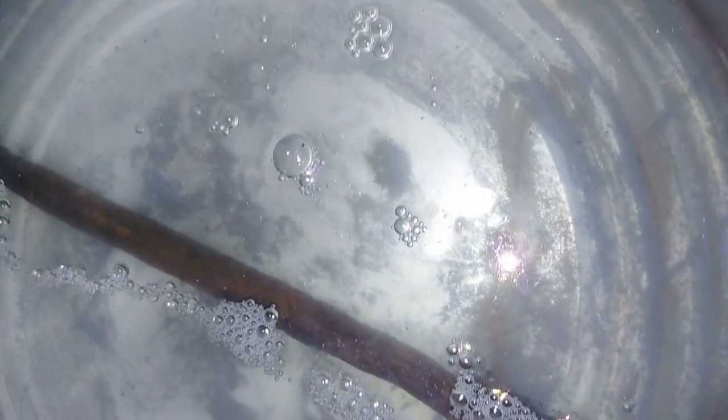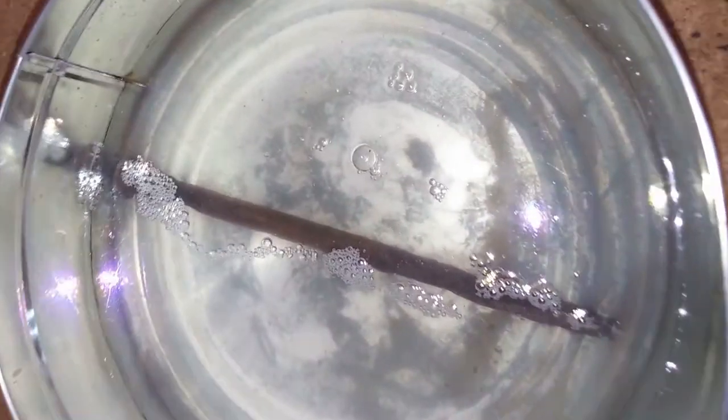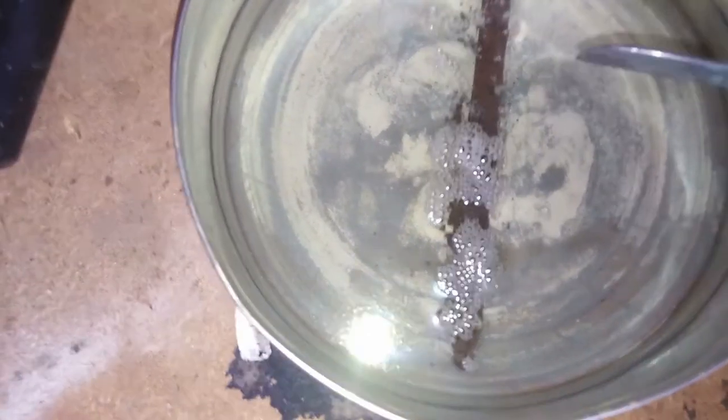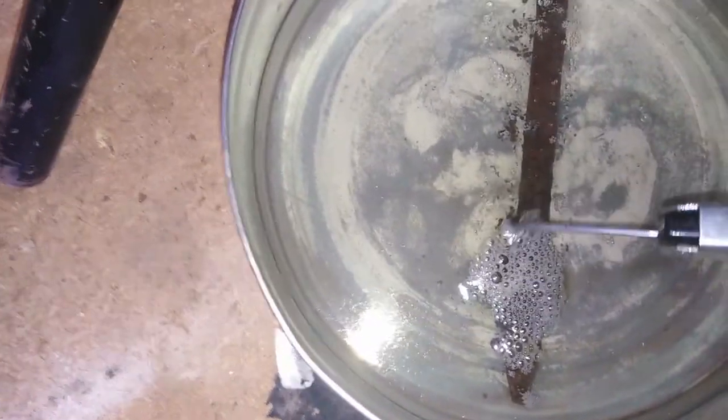Now we're going to add more vinegar, and we'll come back tomorrow. Now we're on to day three, and as you can see the bubbles are going ballistic in here. If you look carefully down the bottom, you can see all the rust just eating away.